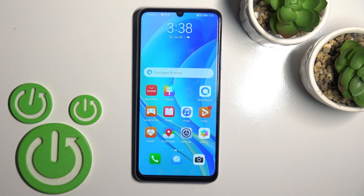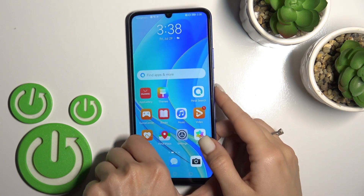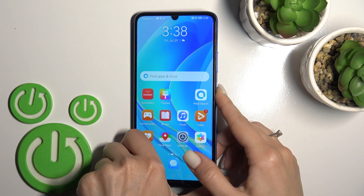Welcome. Today I'll show you how to switch off the Huawei Nova Y7T. To do that, press the power key button on the right side of the phone for a few seconds.